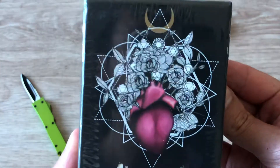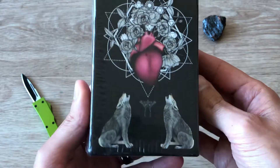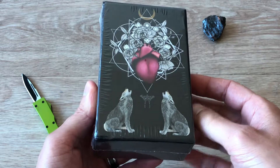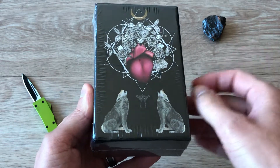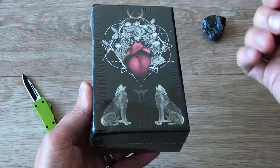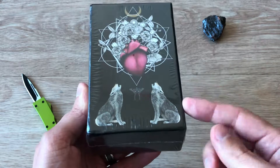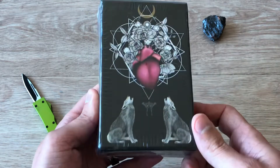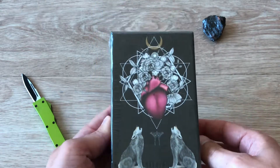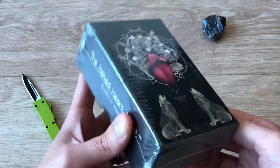Beautiful box — look at this box art, it's so cool! I love it. Love the two wolves. I have a necklace that has a moonstone in the center and it's a silver necklace with two wolf heads and sort of a dagger going through the moonstone — it's beautiful. So it makes me think of this. Isn't it stunning? I love the heart, it just pops with that nice kind of red-pink color.